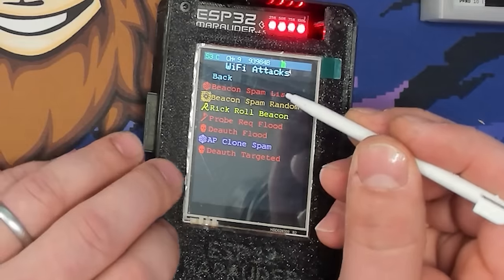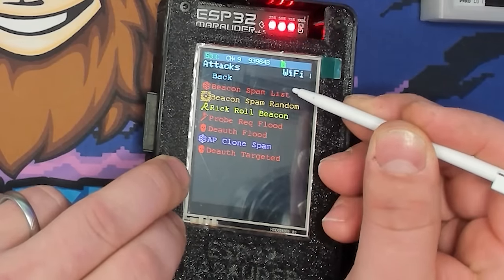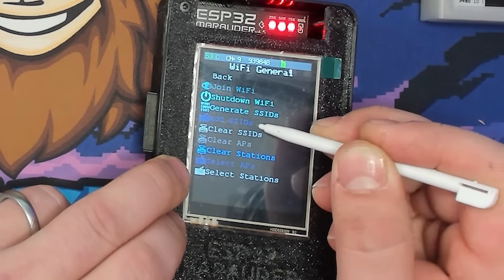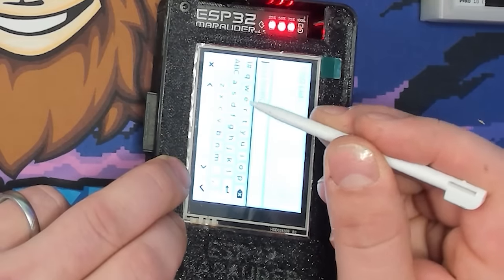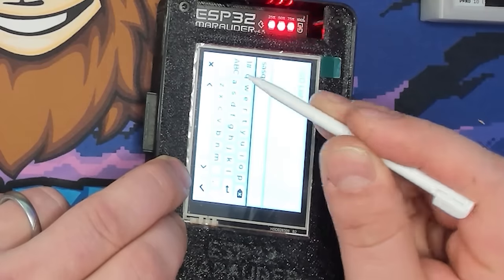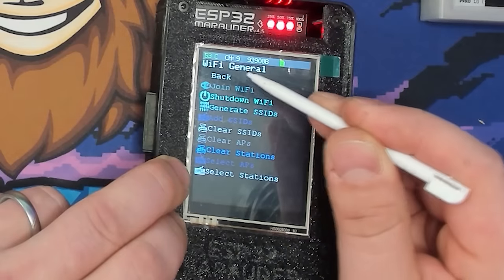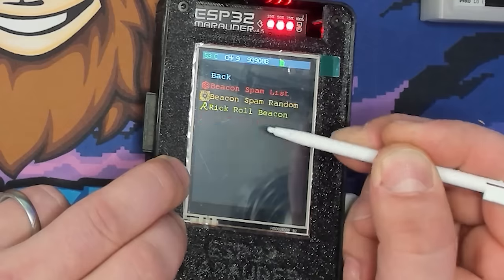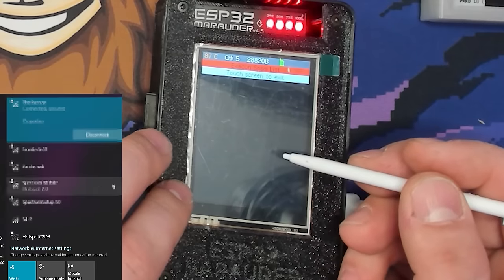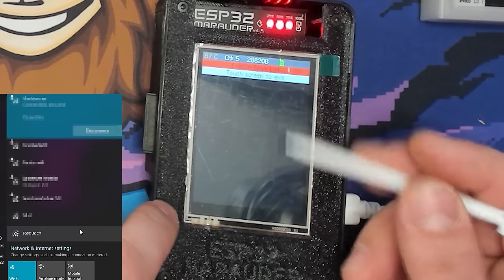Our first attack is Beacon Spam List, which spams any SSIDs in our list. I'll go to General, add an SSID — 'sasquatch' — and it adds it to the list. Then going to Attacks and running Beacon Spam List, it sends out that SSID. I'll show it on the computer in post — you can see it pop up on the Wi-Fi list. You can add any number of SSIDs and make your own rickroll this way.